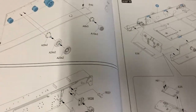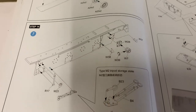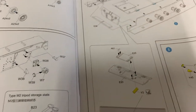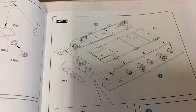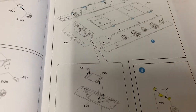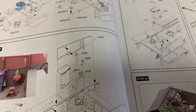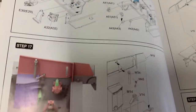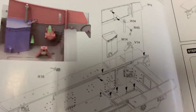Now we're starting to put the sponsons together. So it is not a bathtub style hull — make sure everything's all square and level and nice. So far they've got you doing all the exterior stuff first, which is kind of interesting. Here now we're starting to get into some interior stuff.